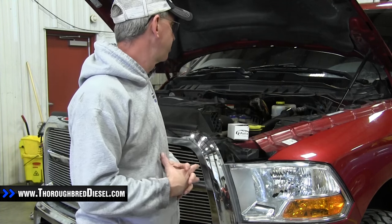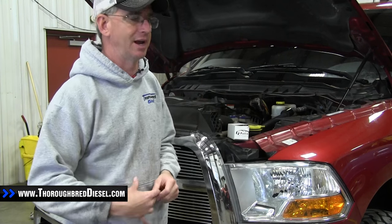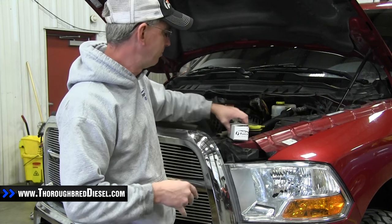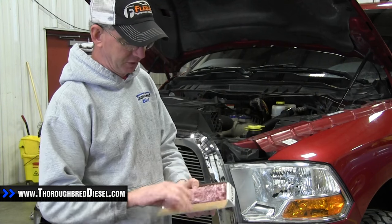The engine compartment's pretty cramped here, so we're going to do it in a couple of different ways. I'm going to try to film as much as I can from the camera, then we're going to try to GoPro the rest of it. Relatively easy install, shouldn't have any trouble with it, but let's do a little unboxing here of what comes in the fuel filter delete.